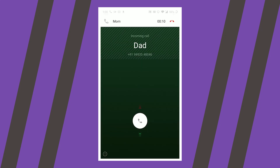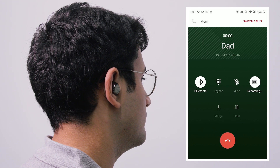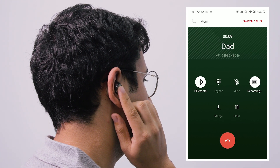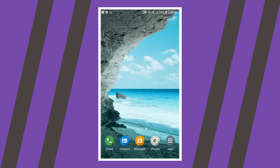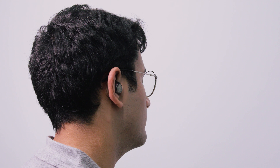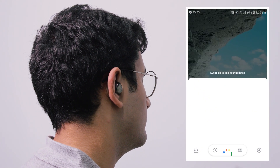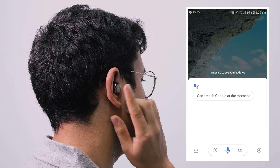To accept a second call and put your current call on hold, simply tap either the left or right Duopod twice like this. To switch back to the first call, simply tap on the same Duopod twice. To activate Siri or Google Assistant on your phone, tap on either the left or right Duopod thrice like this, and tap on the same Duopod thrice when you're done.